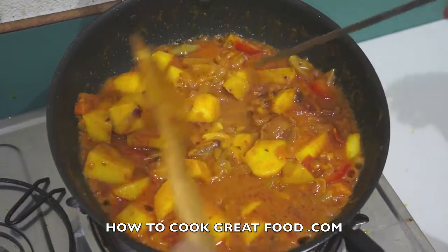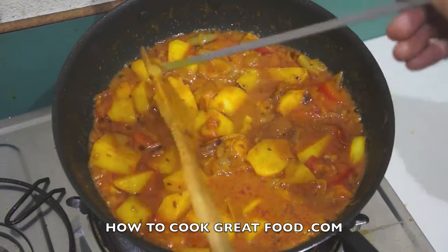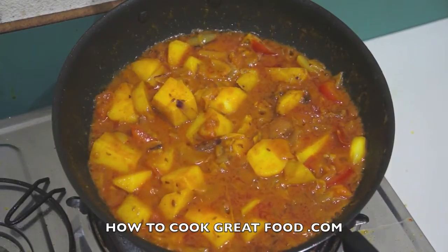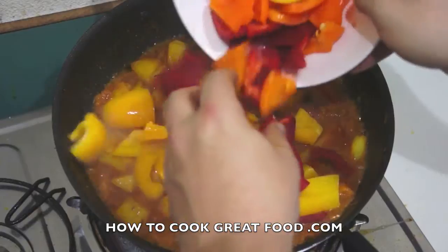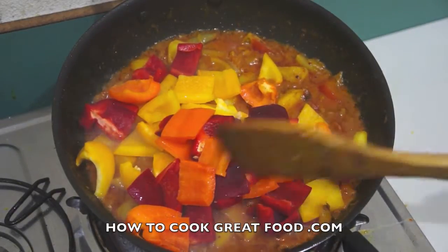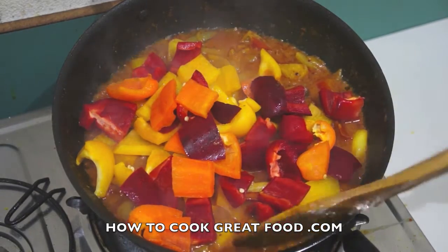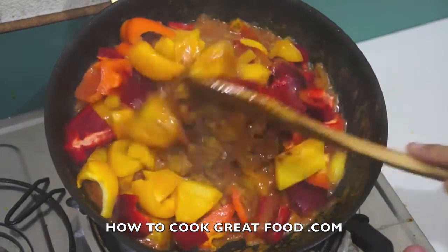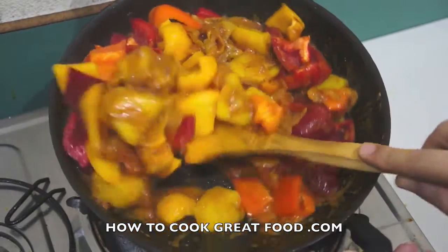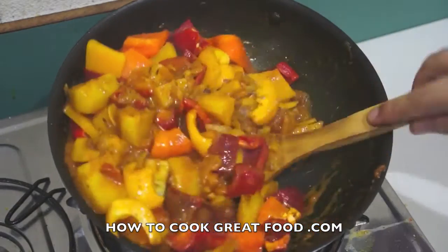The potatoes are pretty nearly there — still got a bit of firmness about them, could probably do with a few more minutes. It's at this late stage that I'm going to introduce our bell peppers. I'm going to turn the heat right down now. The reason I'm adding them at a late stage is I like to have a little bit of crunch to them. If you want them really, really soft, that's up to you, but for me I like a little crunch still going on in there.